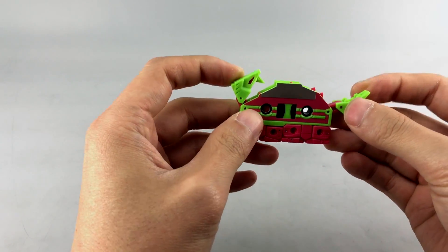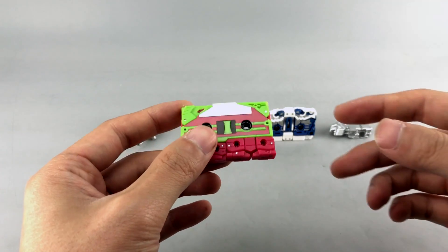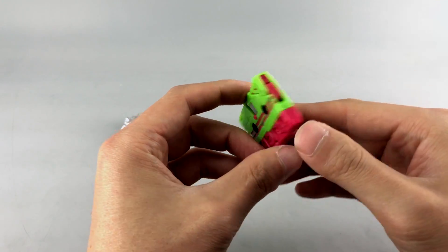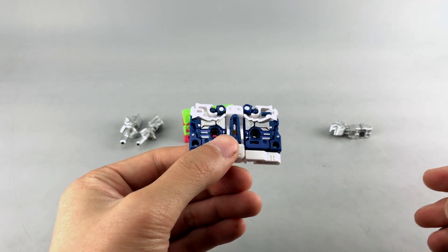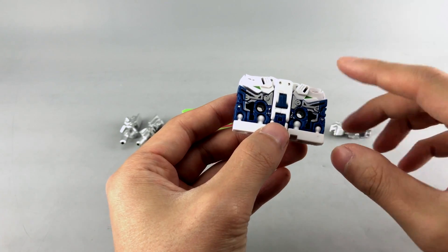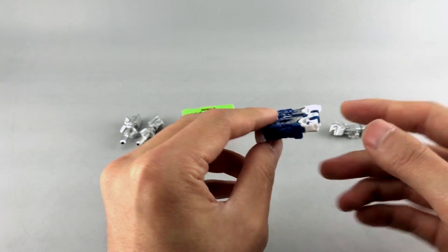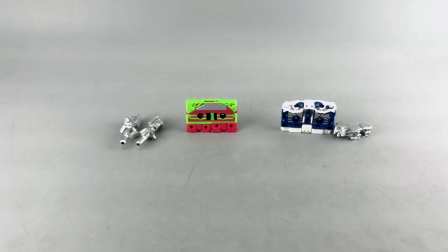Looking at their alt modes, they're molded in pretty good plastic and seem fairly solid. I haven't handled any of the KFC ones before, so I can't do a direct comparison, but I'd say it's not quite as solid as the official Masterpiece tapes — still quite nice though. You can see pink and green on Durden with the dino head and tail visible. Barney has nice blue, silver, and white with a few paint apps, though they're not great. The cassette mode looks reasonably clean on both sides.